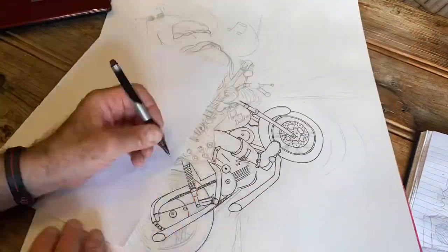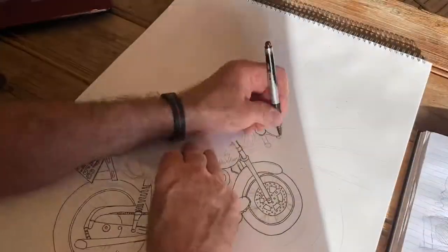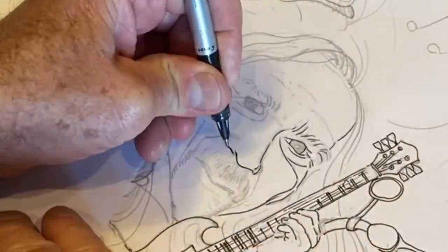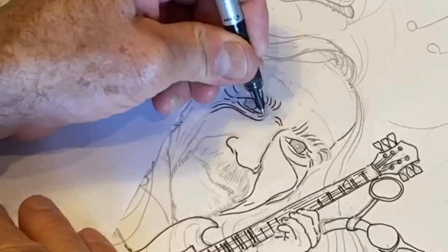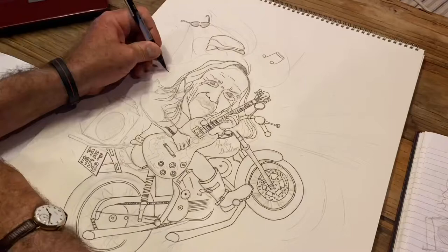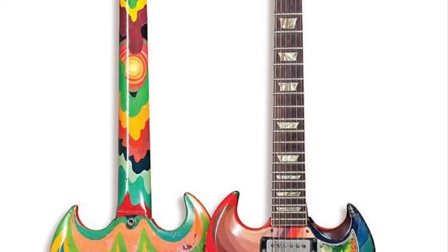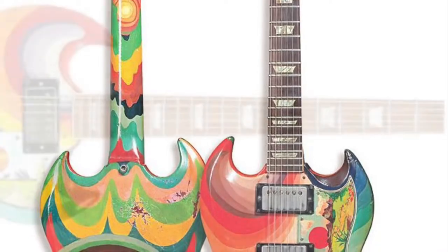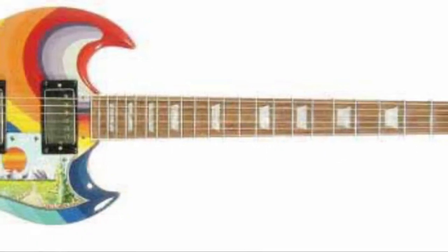Sorry about that Alan - can we just carry on talking about the Fool guitar? So the Dutch art collective The Fool were responsible for the three storey high Apple building mural in Savile Row, but probably the most well known thing they ever did was the Clapton SG guitar - the Gibson SG.